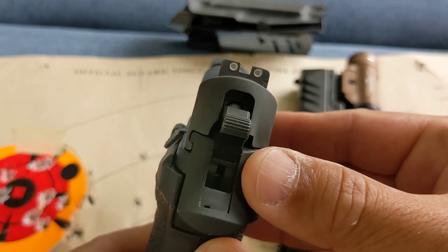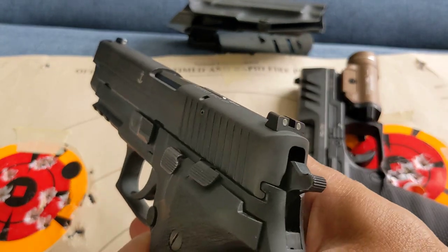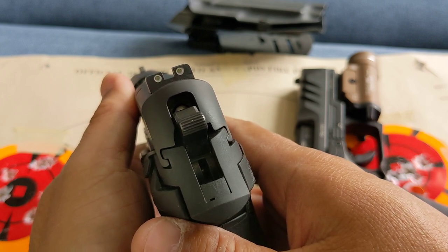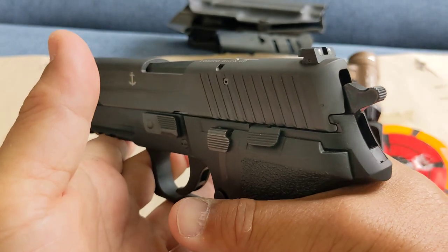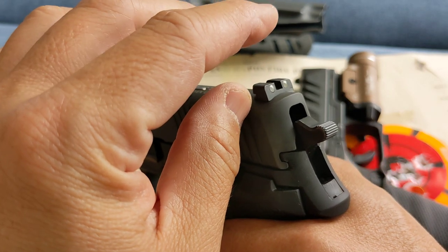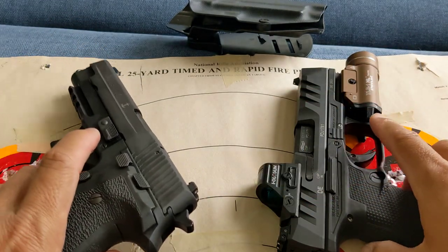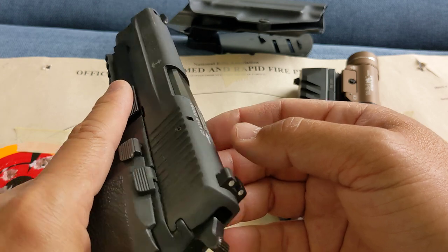The iron sight is closer to the barrel and the point of aim, so it's a much more intuitive setup for you to draw, point, and shoot during a panic situation. You may not even have to look at the sight at all — the sight will be used as a very rough reference. There's nothing on top creating obstruction or side alignment issues, no pointability intrusion, and you don't have to worry about battery life or malfunctions.